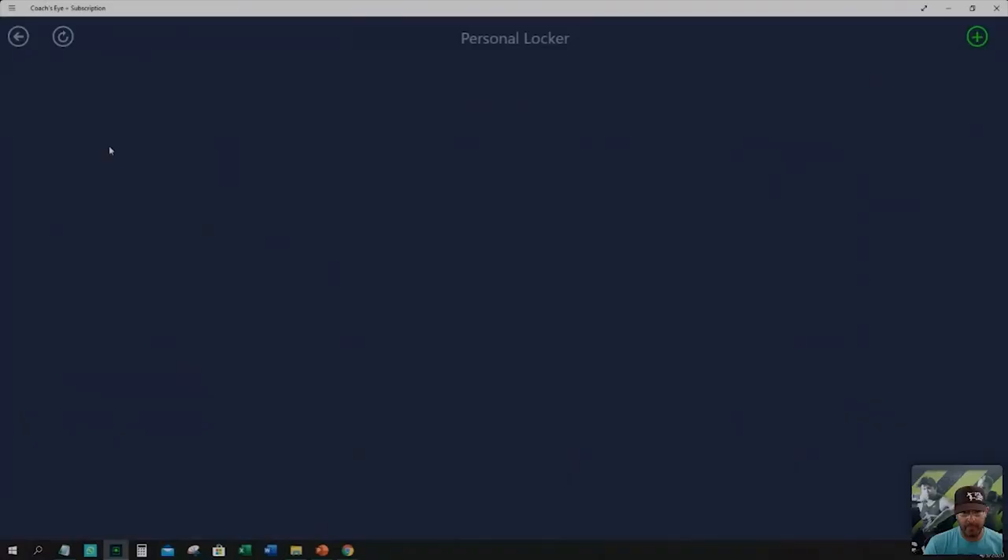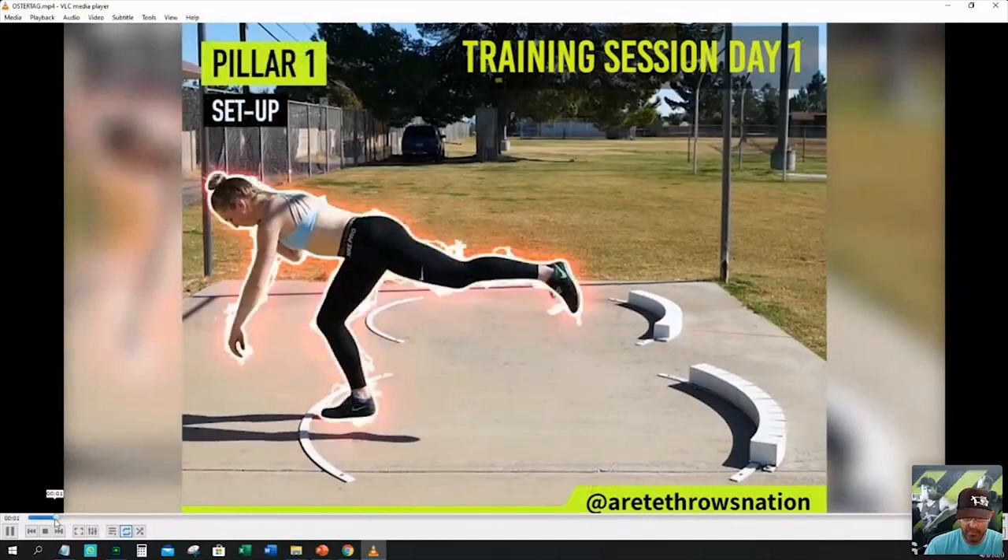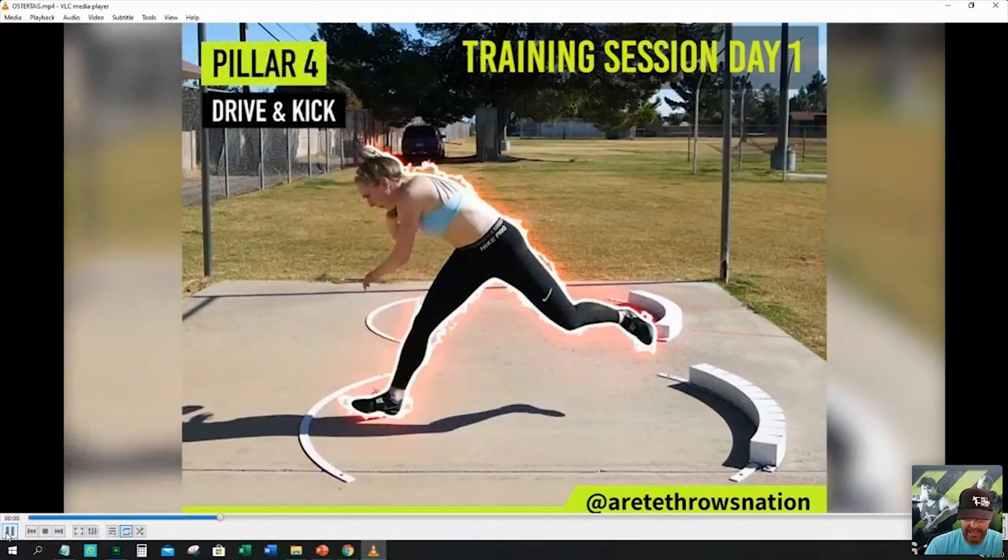So here's what we're going to do — I'll pull up this video. This is an example of the kick leg — see how that kick leg pulls up. This was the before on this athlete, and that is going to cause a whole bunch of problems. This is a heptathlete, a Canadian U20 athlete who came down to Arizona for some training.